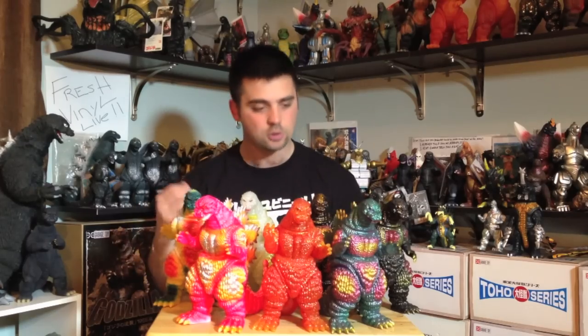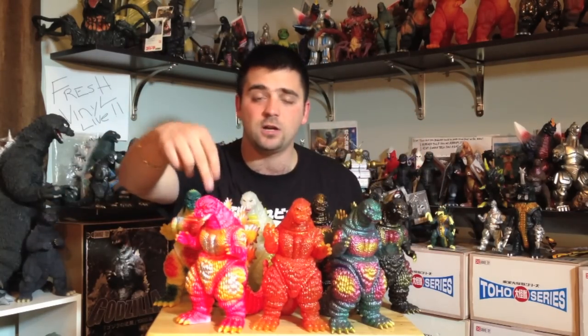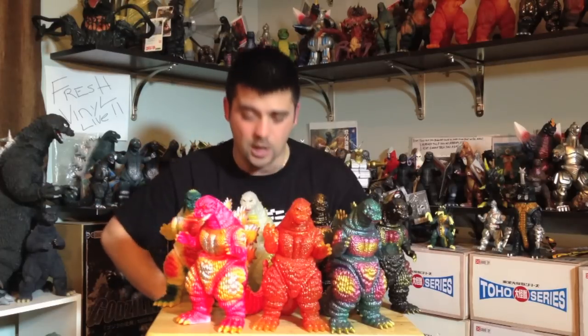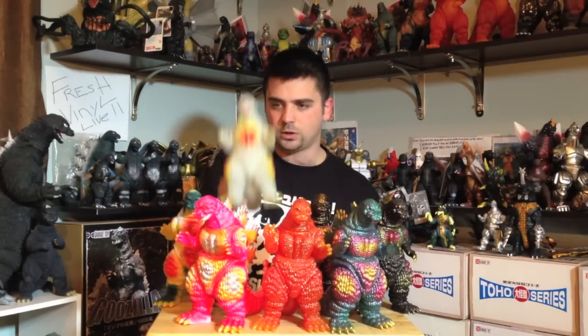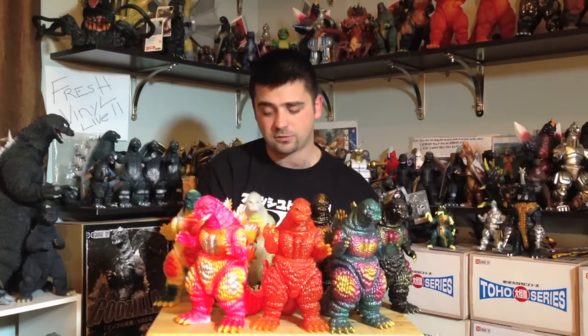I only have seven, but there are like 40 different variants out there. The figures are all the same mold. Some of them are Lucky Banks, some are WonderFest exclusives, some are event exclusives — like this one right here, my newest one. My previous newest one was from back in the summer of 2013, and I've picked up a couple others since then.